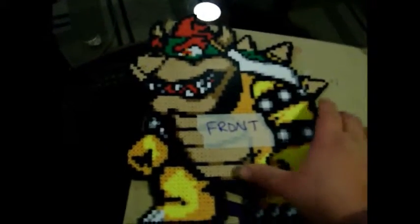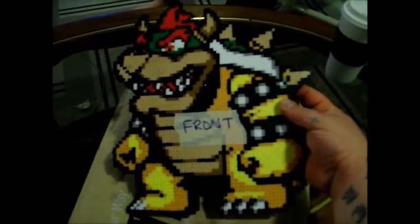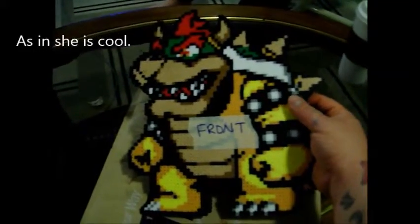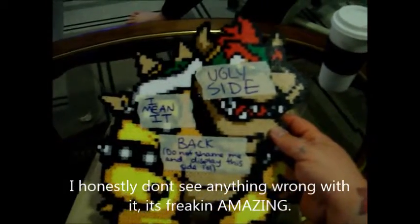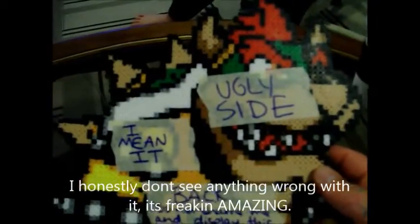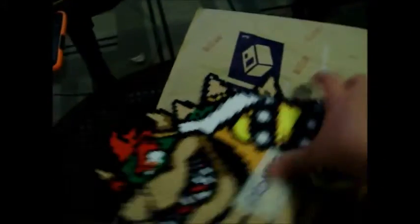She sent it to me, I don't know why, just out of the blue for being cool, I guess. It's kind of funny — she told me in a message that she messed up some of the back, and then I look at the back and it was just funny to me. So no, Sam, I will not display this side other than briefly in this video.